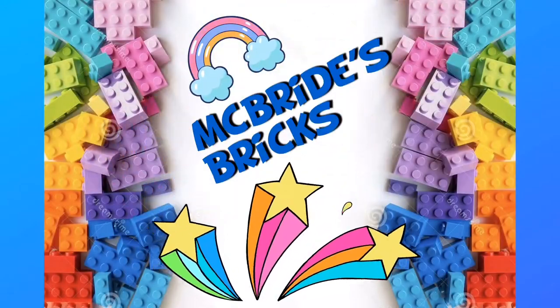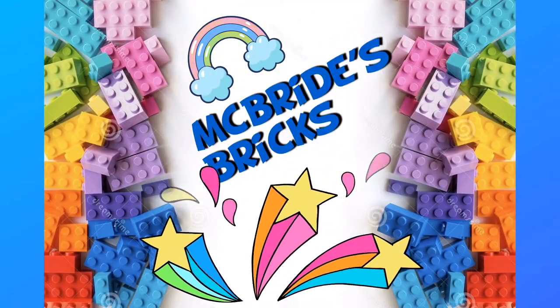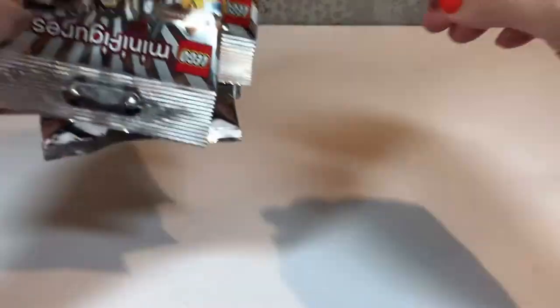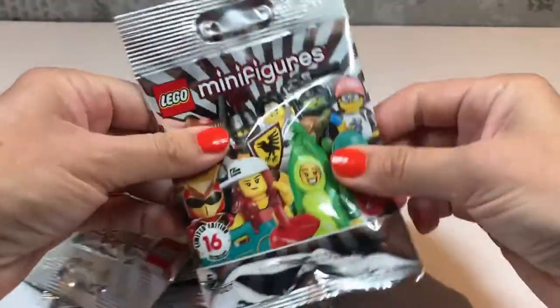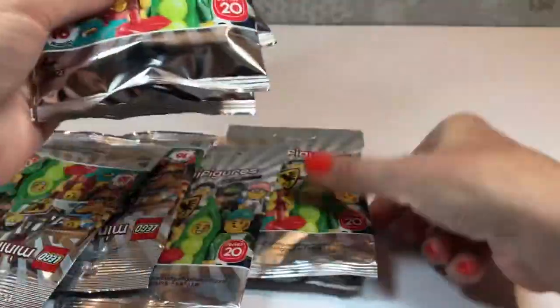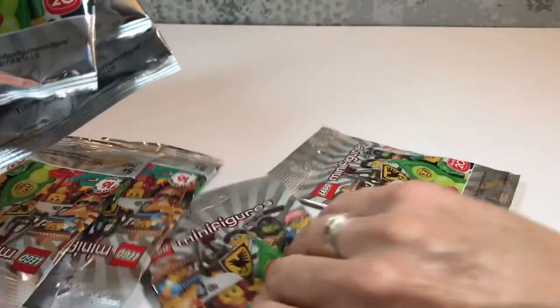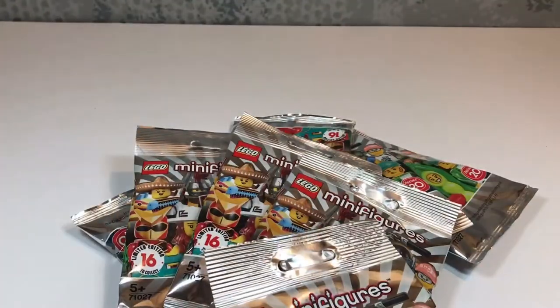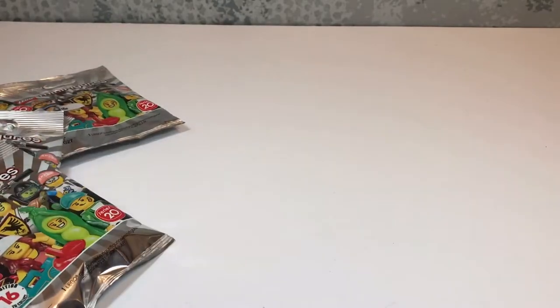Well hello and welcome to McBride's Bricks! Today I am so excited because we managed to get our hands on some of the new Series 20 LEGO minifigures! We've got one, two, three, four, five, six, seven, eight packs to open! I can't wait! Let's get started!